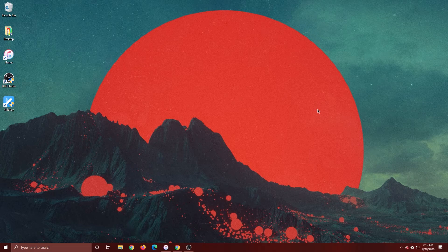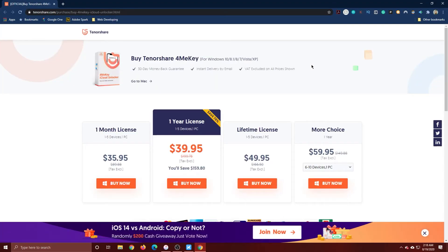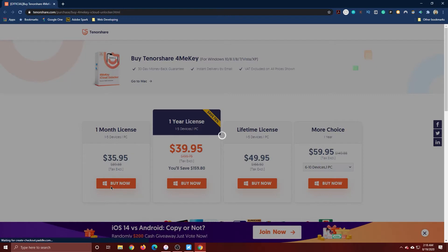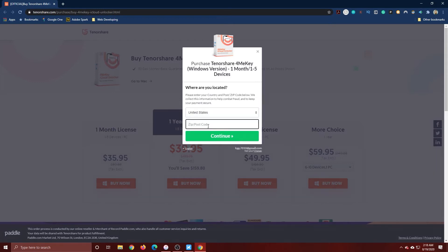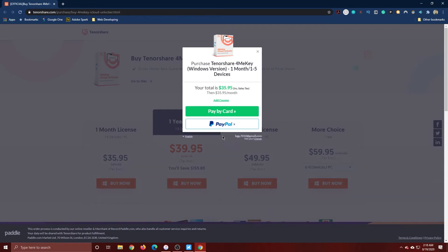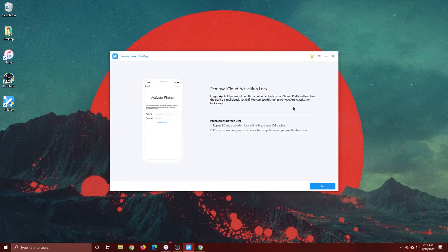Now that the computer is restarted and the device is jailbroken, open 4MeKey. This software does require a purchase to use. If you're only planning on using it once, you can purchase the one-month license or the one-year license — I'd recommend just the one-month. Enter your email address, click Continue, enter your zip code, and you can click 'Add Coupon.' I'll have a coupon code in the description that will save you 30% off. And if you want to find out how to get the software for free, stay tuned until the end of the video.